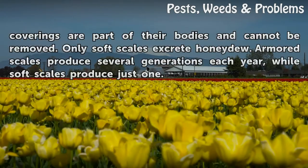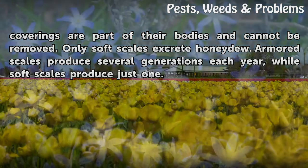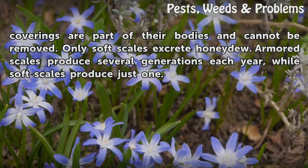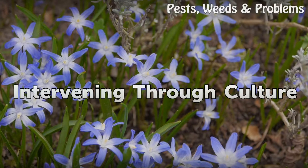Soft scales are slightly larger, near one quarter inch, and more rounded. Their waxy coverings are part of their bodies and cannot be removed. Only soft scales excrete honeydew. Armored scales produce several generations each year, while soft scales produce just one.